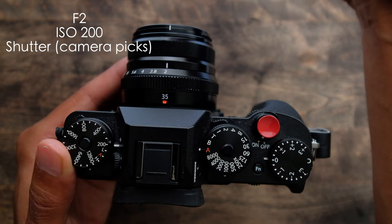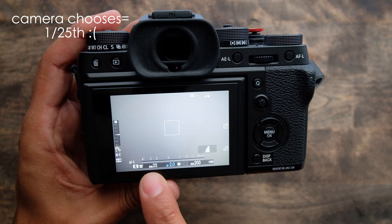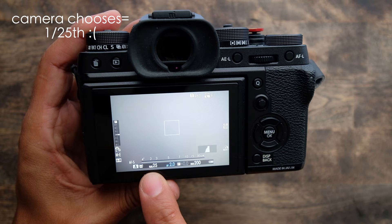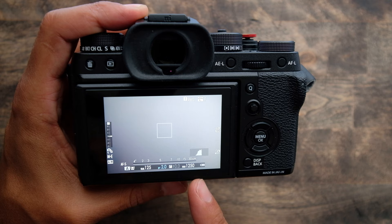With my ISO set to 200, pointing this out to the window, I'm getting a shutter speed of 1/200th of a second. But in darker conditions, with an ISO of 200, the camera is showing me a 1/25th of a second shutter speed — that's way too slow for portraits to make sure your subject is clear. So I'll boost up my ISO to get somewhere in the 1/100th to 1/200th range.